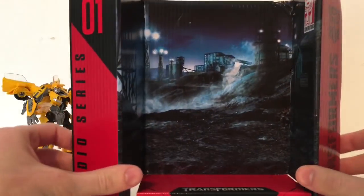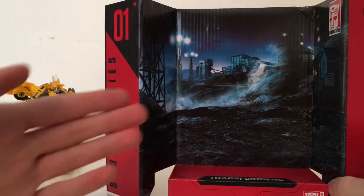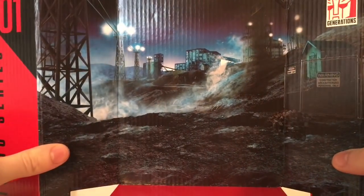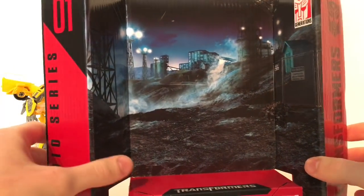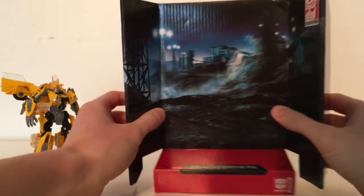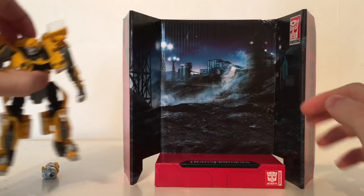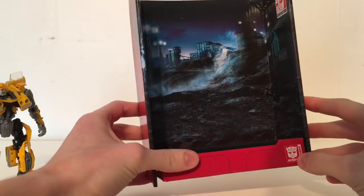Inside the box you do get this cardboard display base. This is obviously based on the scene where this version of Bumblebee fights Barricade from the very first Transformers movie. It is just a corrugated cardboard piece with very nice artwork printed — the industrial warehouse that they were fighting in. It says Studio Series 01 Generations Transformers and then the 2007 Transformers logo. The figure can be displayed on it however there's not much room and due to Bumblebee's wings there's not really much play with the stand, but it's a nice inclusion for displaying your figures.